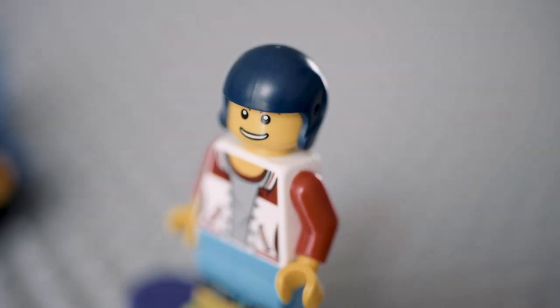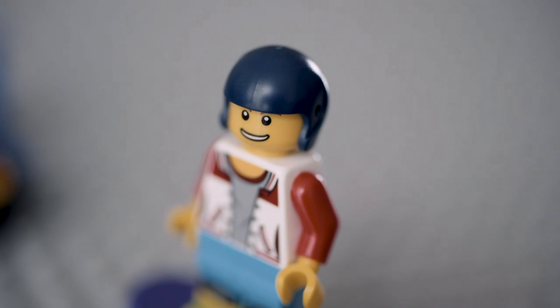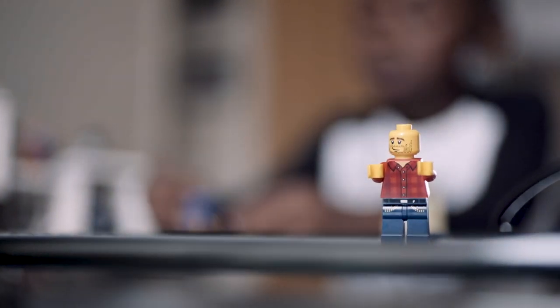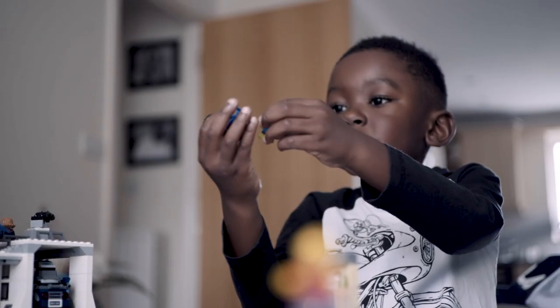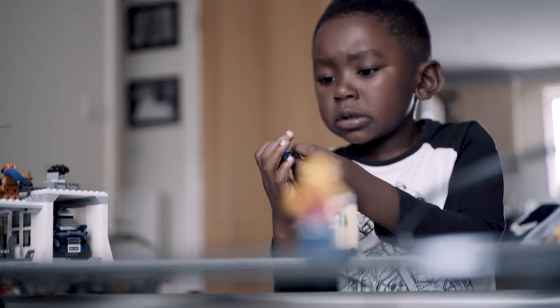Now that's what I'm talking about — a proper helmet! Ladies and gentlemen, presenting to you my son Josiah on the bike. Oh wait, it's a skateboard!